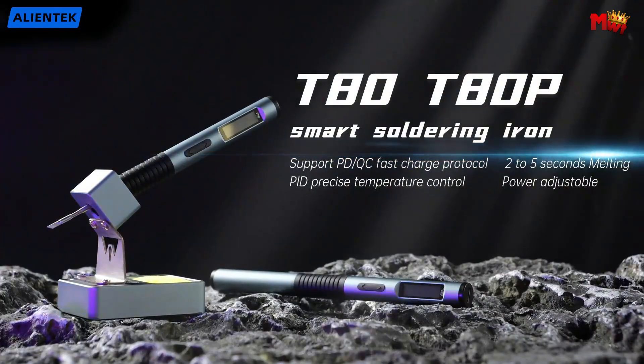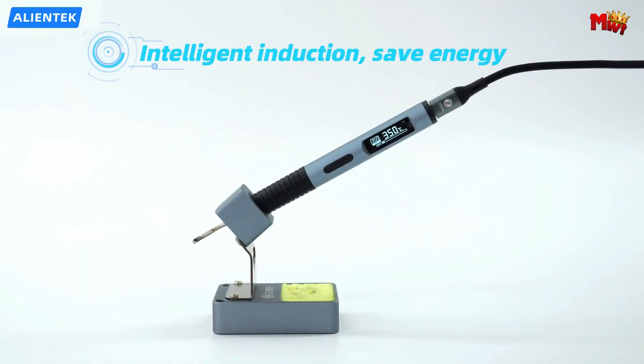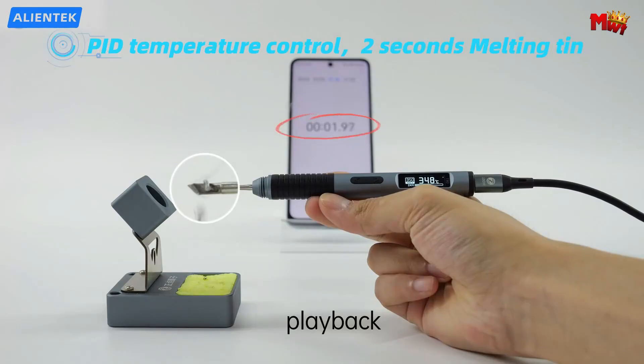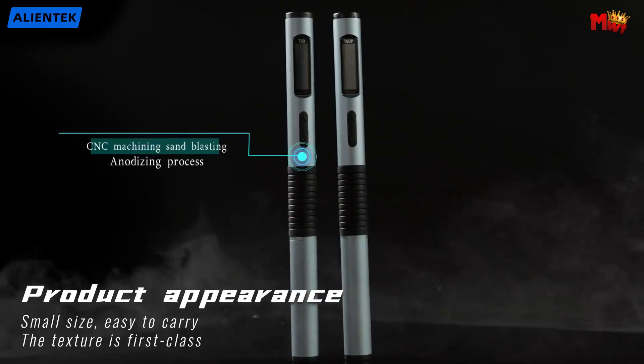Compact, portable, and ergonomic, this soldering iron is designed for comfort and convenience. Whether you're a professional or a hobbyist, the AlienTech T ADP Soldering Iron is your ultimate tool companion. Get yours today and experience the difference.